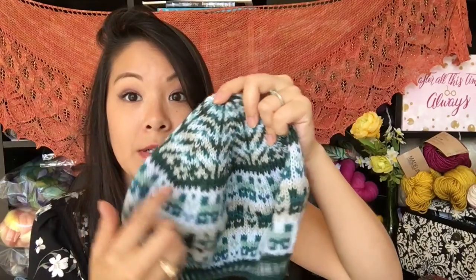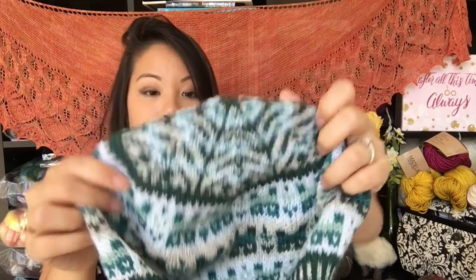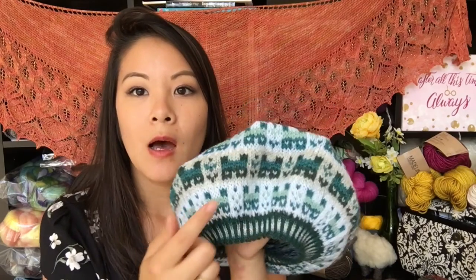My favorite part are definitely these crown decreases though — look how gorgeous the pattern stayed in pattern. I used size two needles for the corrugated rib at the bottom. For two-stranded color work, I used a size four needle, and when there was a rest row with just a single color, I used a size three needle. The reasoning for that is you will hold two colors a little bit tighter than just one because of the complexity of what's going on, so I switched needle sizes on rest rows to compensate.